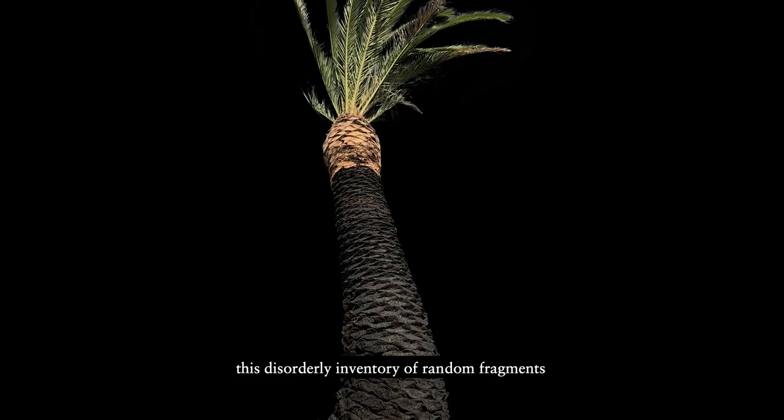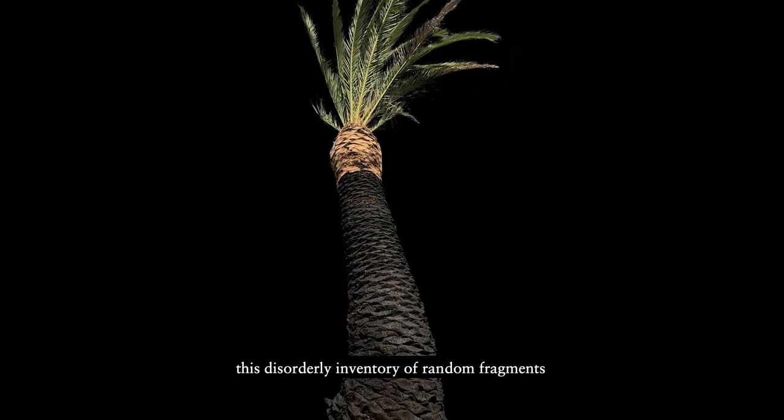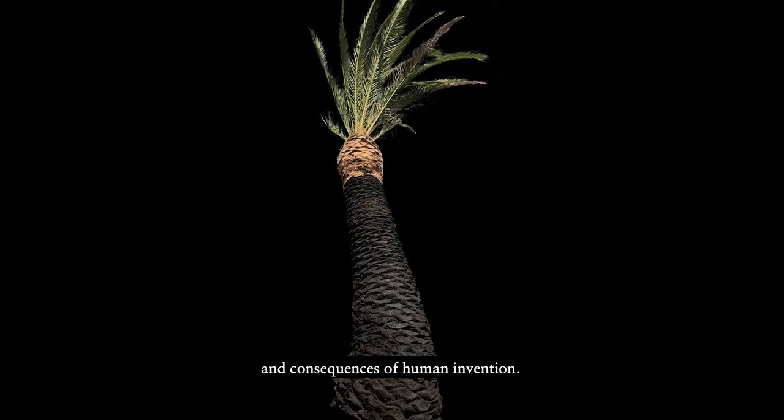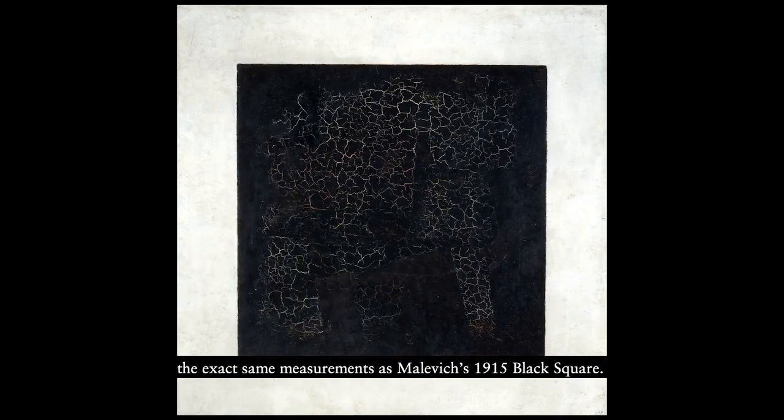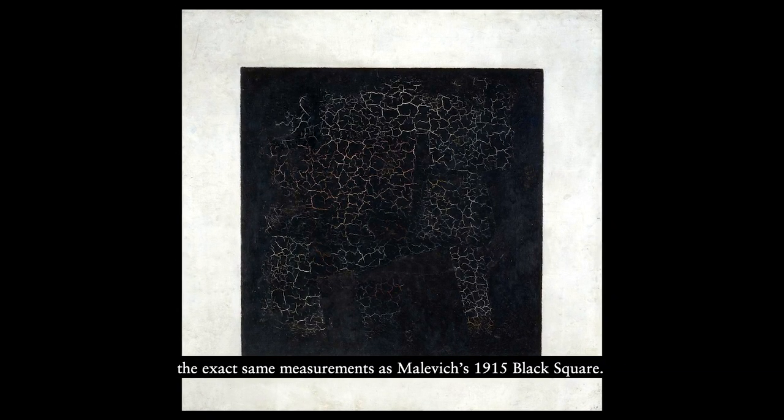sort of this disorderly inventory of random fragments and consequences of human invention. I photograph all the subjects against a black field that's the exact same measurements as Malevich's 1915 Black Square.